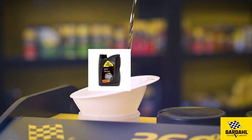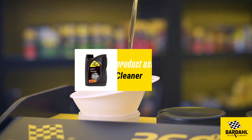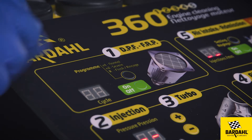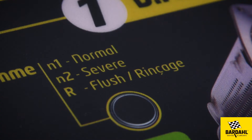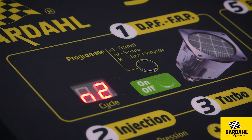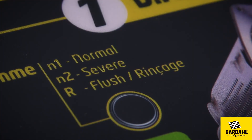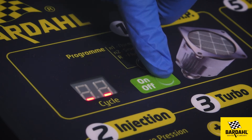Start the cleaning procedure with a cold engine for better results. Pour one liter of product number one into the tank at the back of the machine using a funnel. There are two cleaning treatments and a flushing program: 'Normal' for preventive treatment when the DPF is not oversaturated; 'Severe' for heavy cleaning when the DPF is clogged; and 'Flush', which must be done after the cleaning procedure.